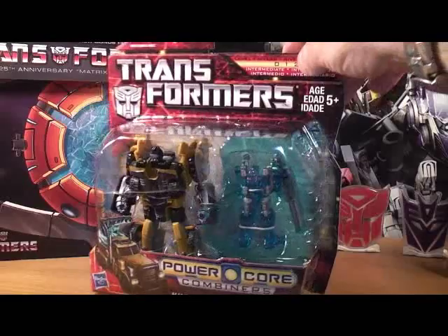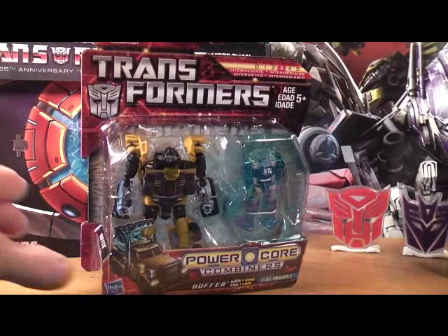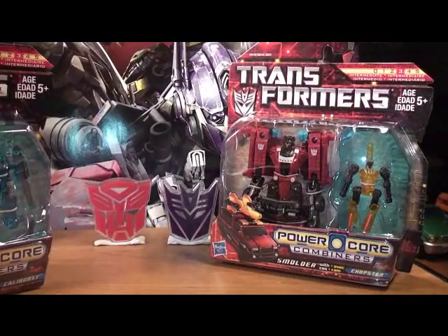Spin the box around. Next we come to Decepticon Smolder and his Minicon Chopster.